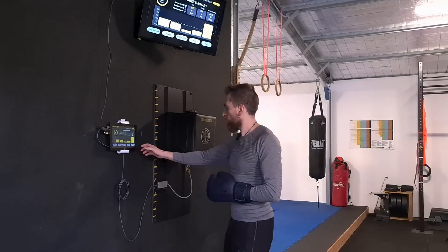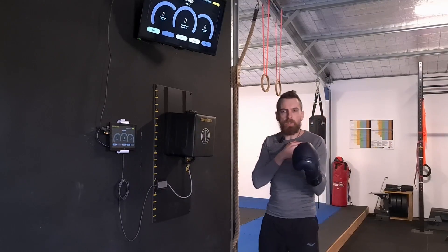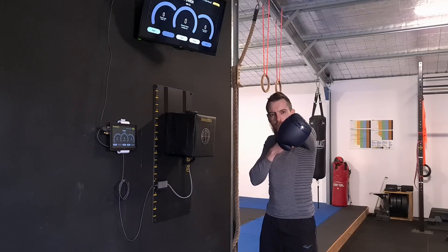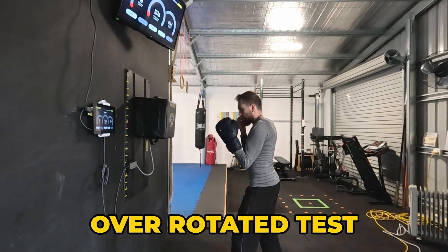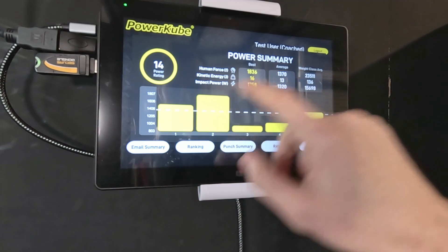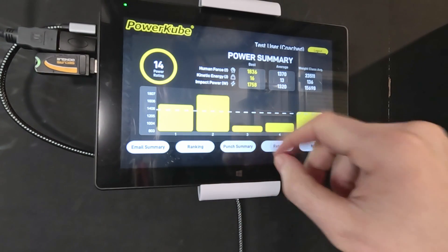Finally we're going to do the over-rotated fist, trying to get somewhere between horizontal and 180 degrees — so maybe around that 45-degree mark. The second was pretty good, around the 1800 mark or 1758. The one at the 1000 mark, the elbow felt a little funny on the snap on that one.